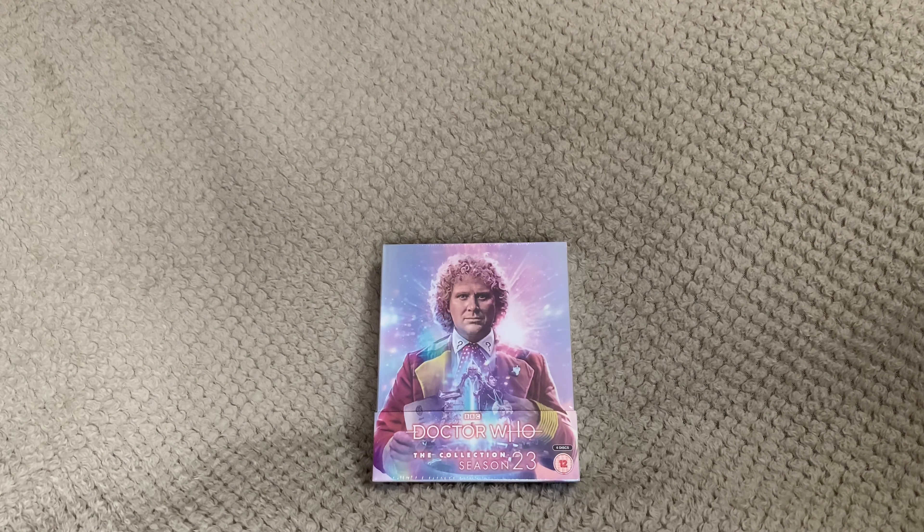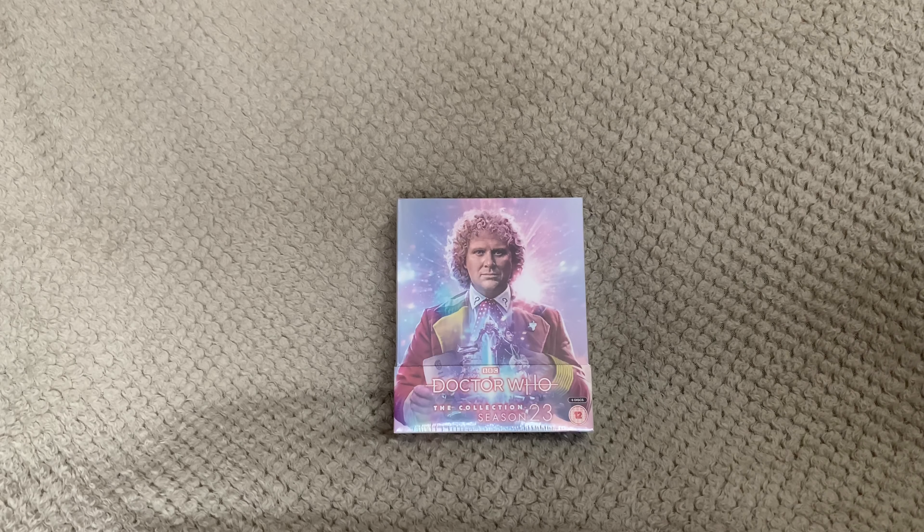On this set you have extended edits, Behind the Sofa, in conversation, unseen studio footage, archive treats, the Blu-ray trailer, an HD photo gallery, scripts, and many more. As you can see on the front of the cover, this is a six-disc set.